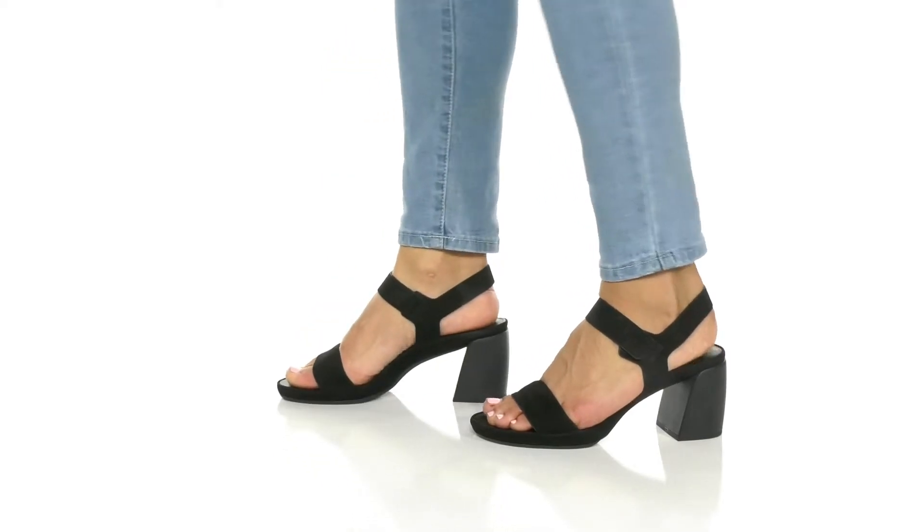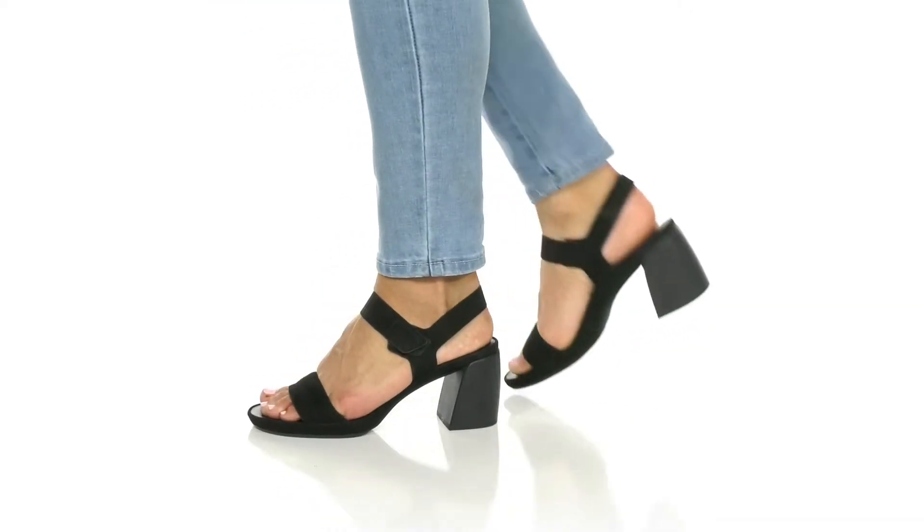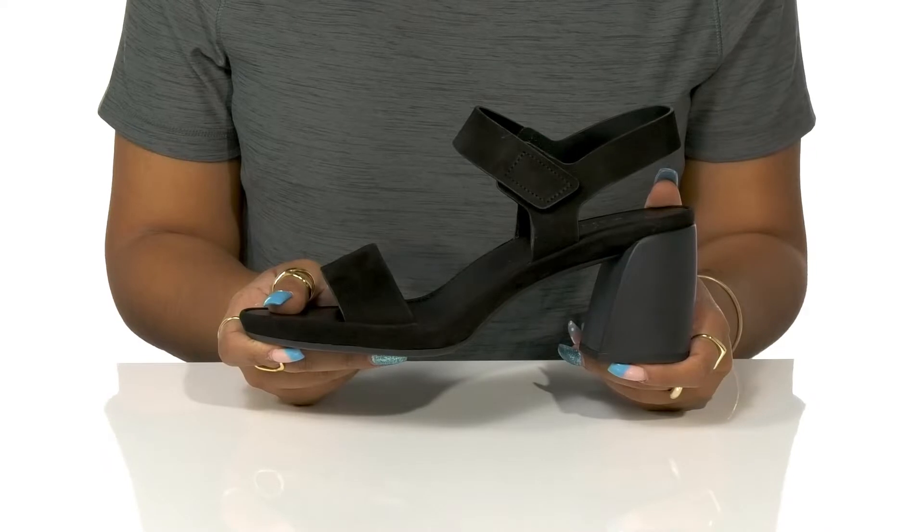Give yourself a bit of an alternative look this summer while keeping it comfortable in these heels by Naturalizer.